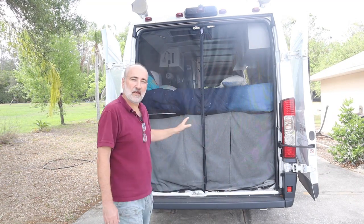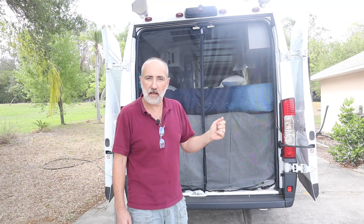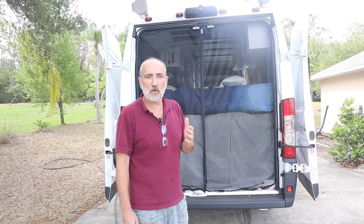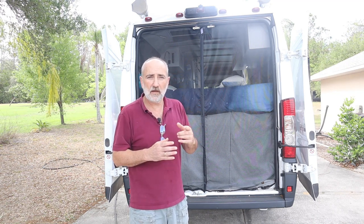So this is what we did: we've got magnetic screens, and they're low-cost screens that you would use in a regular sliding glass door — we just adapted them to put in our van. There will be a link in the description, and when we run around to the other side I'll show you the package so you can see what we purchased. I'm sure there are many different brands; these just happen to be the ones we bought and they work really well.